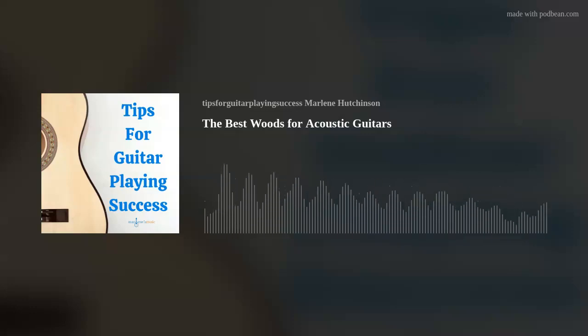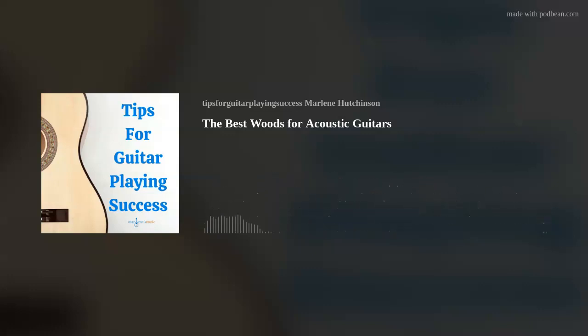Did you know that there are more than 60,000 tree species in the world, but only a few have the properties necessary to make a quality guitar? I'm going to get a little nerdy here and share the basic scientific facts about trees.